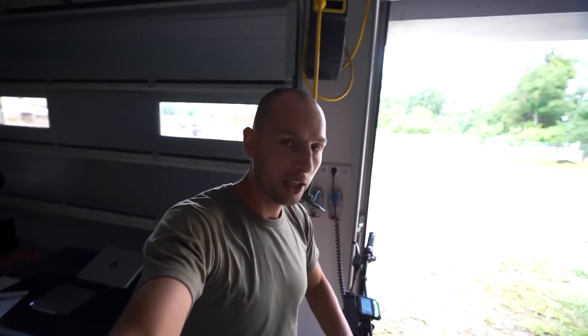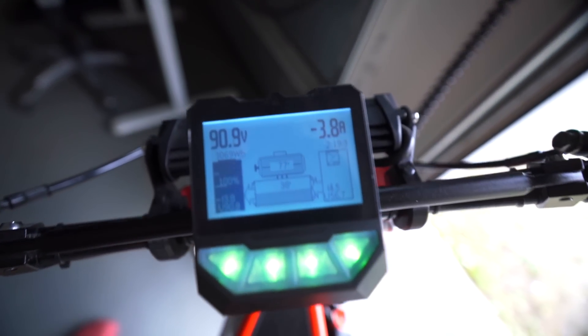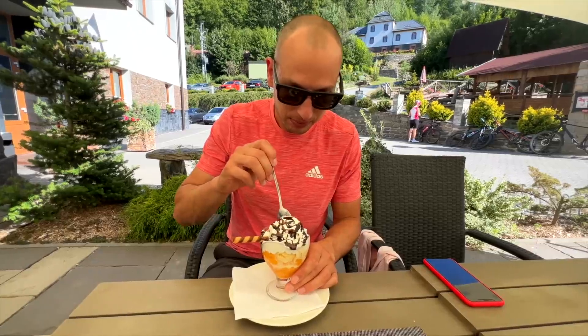So this one is sitting here charging — almost fully charged, 4 amps, 91 volts in total. I would like to show you how that performs. It's just a quick run showing you the acceleration and the brakes — it's absolutely mind-blowing. We use them daily and I love them.